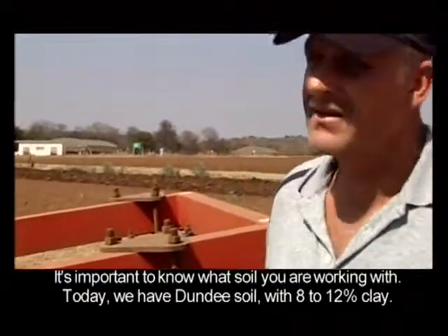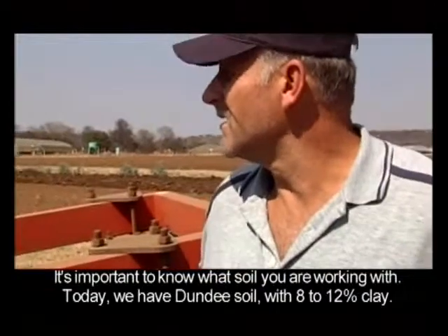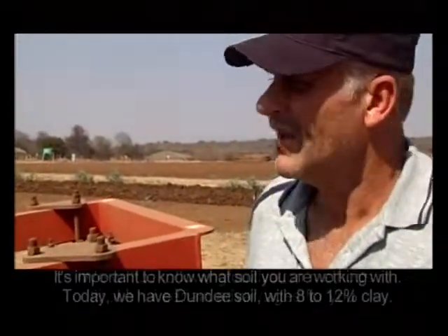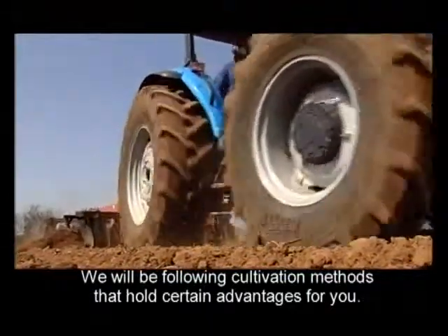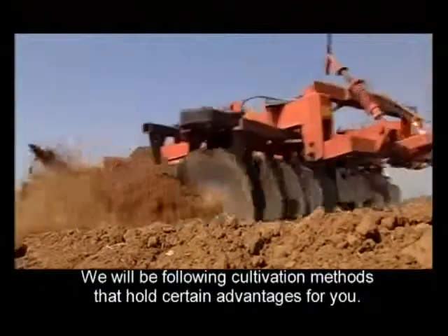Our example today, what we have here, is a dandy. A dandy is between 8 and 12%. We are going to do certain work that can make sure you reach your own goals.